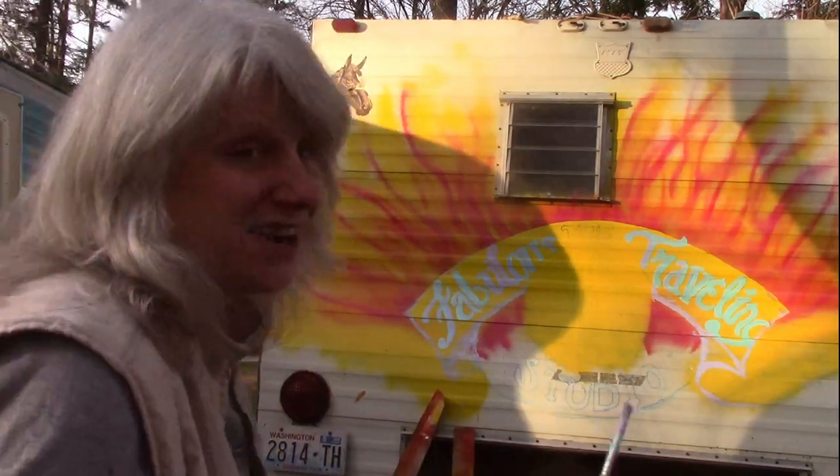I started painting and I'm going to show you how I did that in a fabulous traveling art studio. I'm painting Wilma and it's turning out pretty neat. Anyway, we'll begin at the beginning.